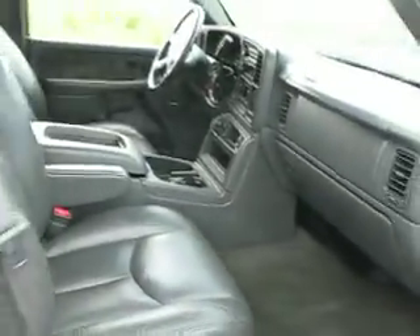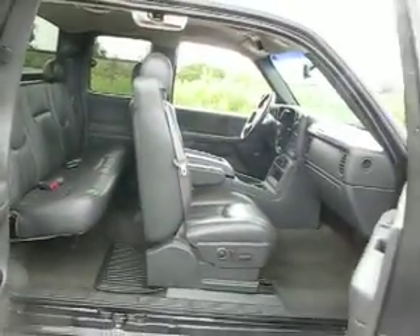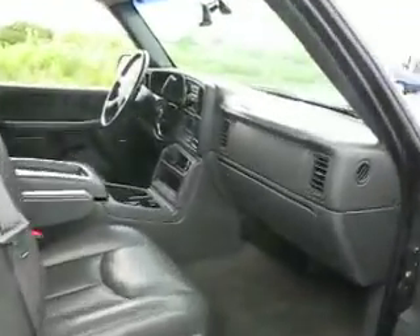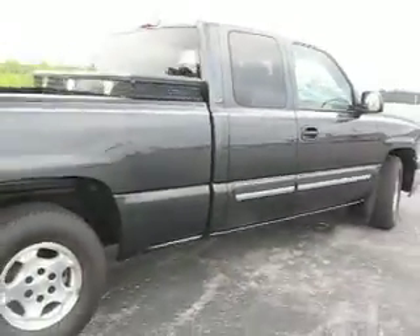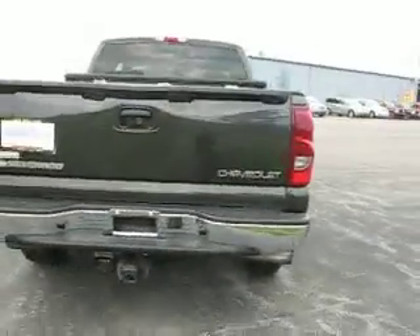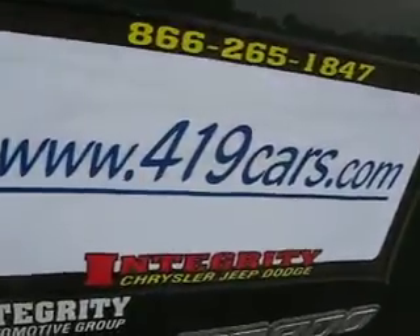Let's open the other side here. Air blows cold. Easy access. That's a lot of truck — Chevrolet Silverado. 419cars.com. We'll be right back.